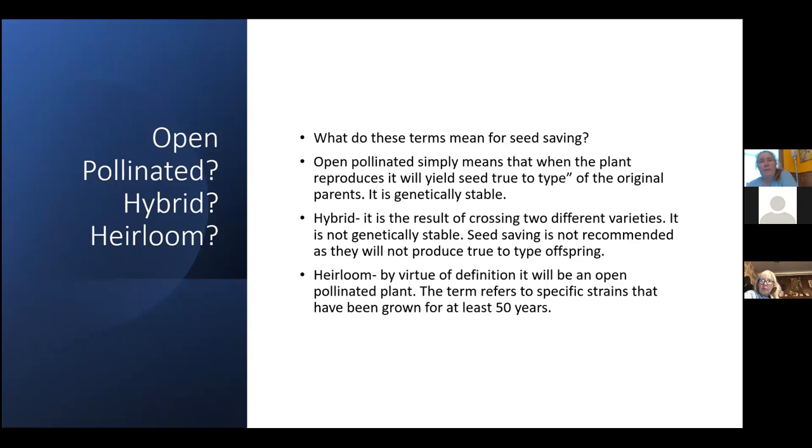For beginners especially, the most common confusion comes around these terms: open pollinated, hybrid, and heirloom. Open pollinated simply means that when the plant reproduces, the seed from the next generation will be true to type — it's genetically stable. A hybrid is when you've crossed two different parents with different characteristics; it's not stable.